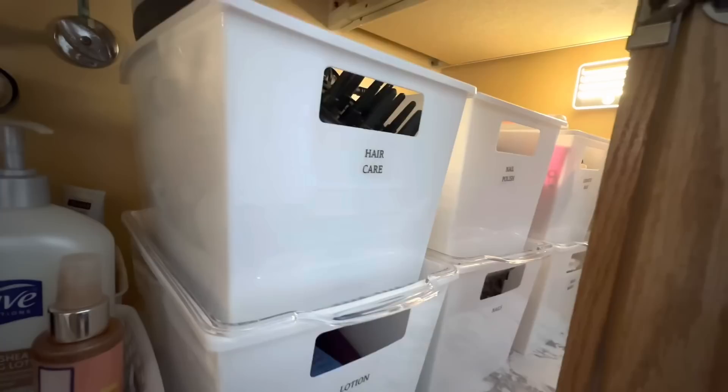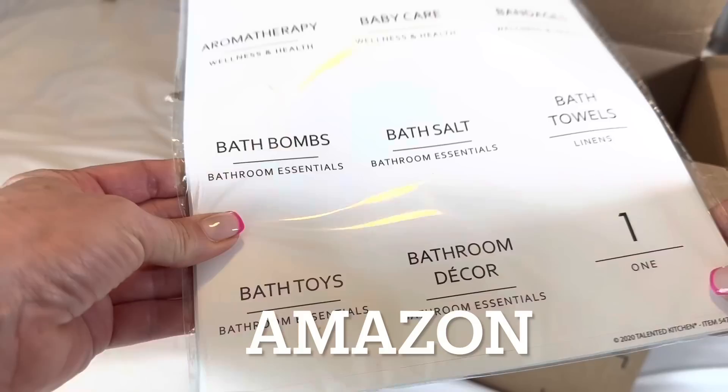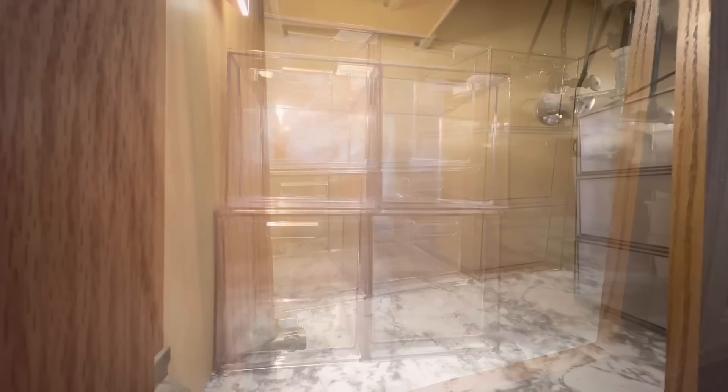Once my daughter can see all of these items, she's probably going to want to go through and make even more space. One of the fun things about decluttering and organizing is that we can really take a tally of what we own. My daughter had requested these generic labels on her wedding registry, and I thought the design was really beautiful. I'm linking to all these Amazon items in my store — you can find that link in the description box as well as in the comment section.